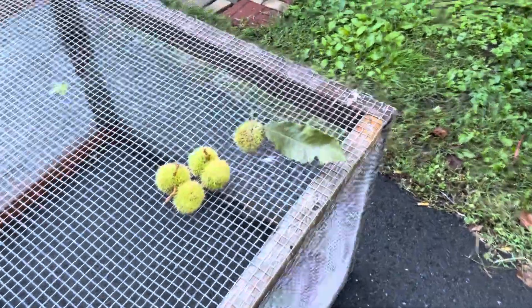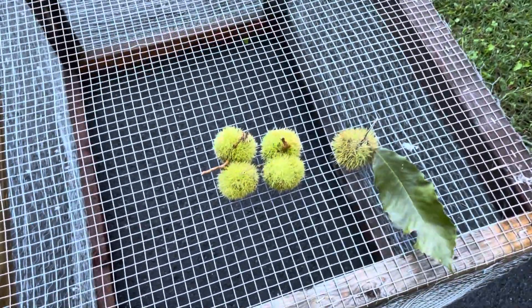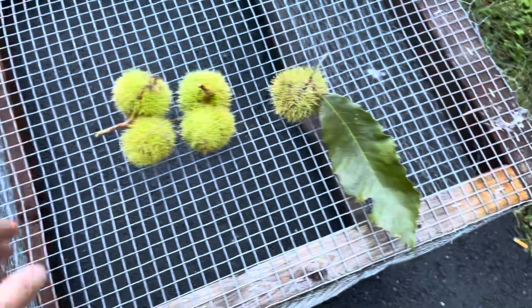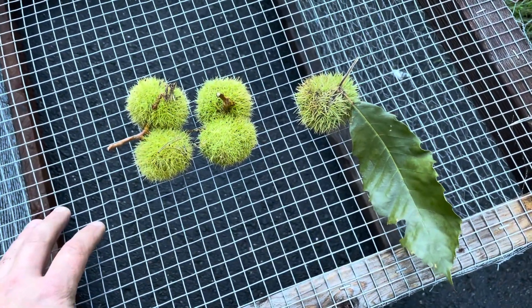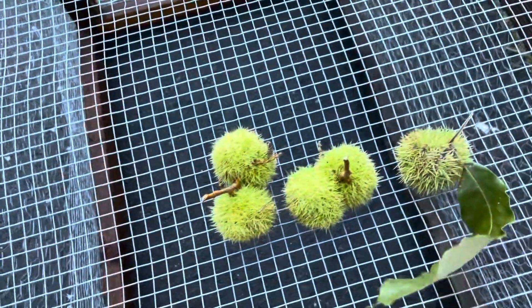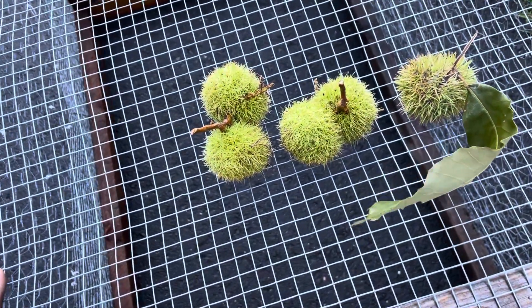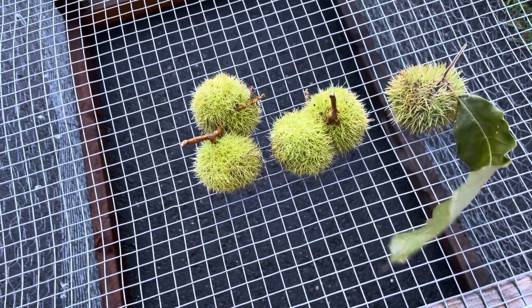While I'm here I wanted to show you guys a burr comparison. I went out and picked a few burrs this week. These four on the left here are pure American chestnuts — they're a little bit small this year. I'm not sure if these are fertile or not; I'm going to have to wait until they open up in a couple weeks on their own. At that point I'll give you guys a little update.